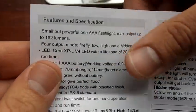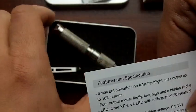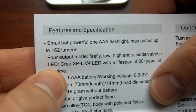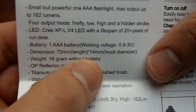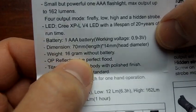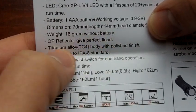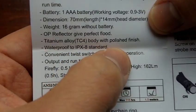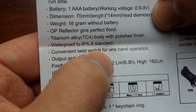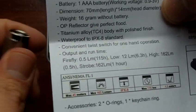This is brand new stuff — I just got it — so it's maybe even a little bit of an exclusive because I haven't seen a video yet of the ThruNite T titanium flashlight. Dimensions: 70 millimeters of length, 14 millimeters head diameter, very small. It just looks very compact, and it actually is as compact as it looks. Very light because of the titanium construction as well. Weight: 16 grams without battery. Orange peel reflector gives perfect flood. The titanium alloy TC4 body with polished finish, waterproof to IPX8 standards, convenient twist switch for one-hand operation.